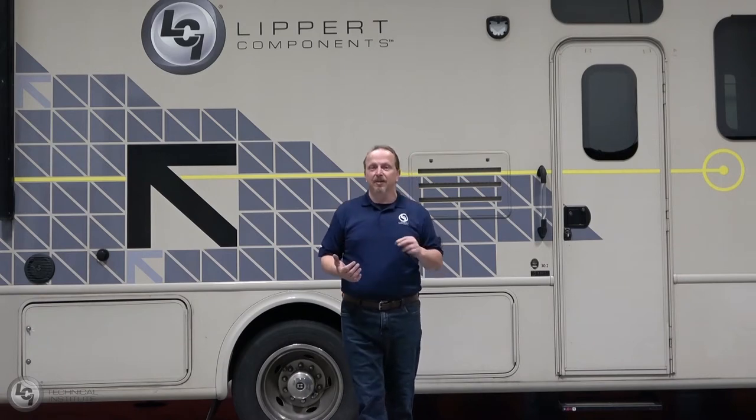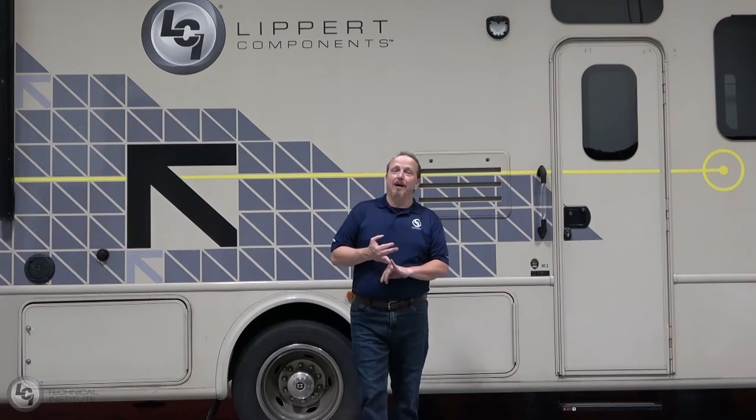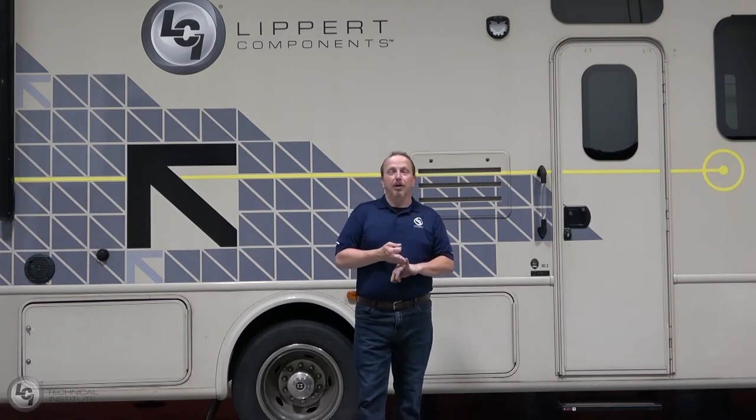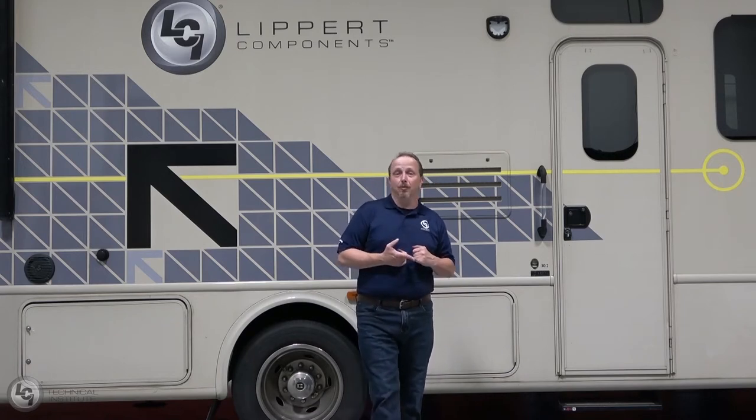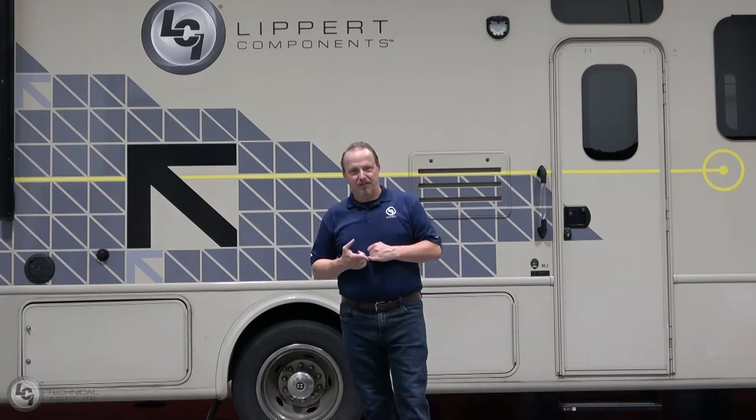Welcome. Today we're going to be talking about the level up system. We've got an installer in our Class A here. We're going to cover a few topics: operation in both auto and manual mode, retraction, basic troubleshooting and maintenance, and manual override. Let's get started.